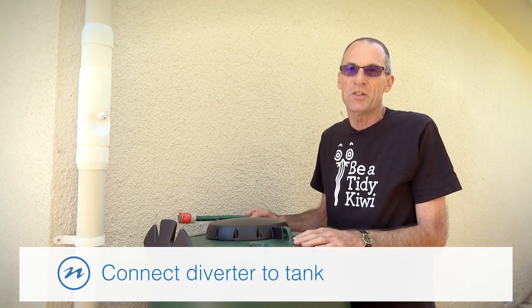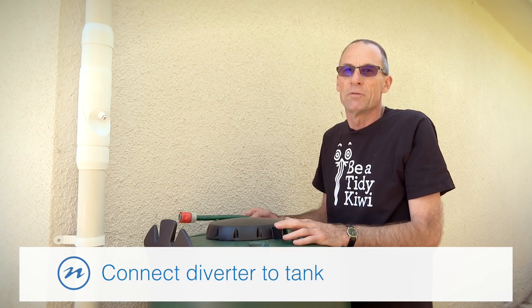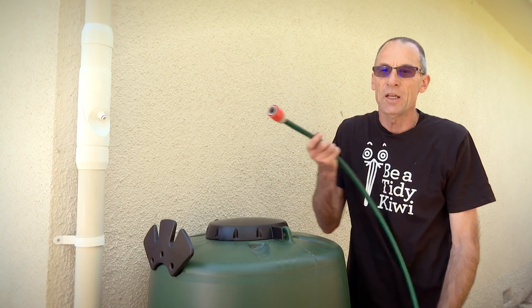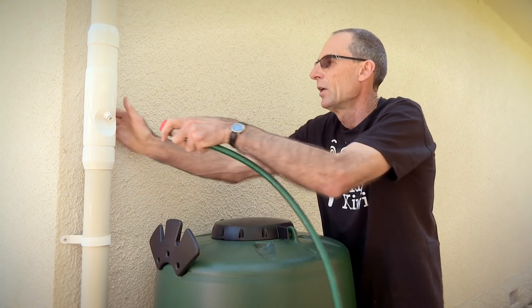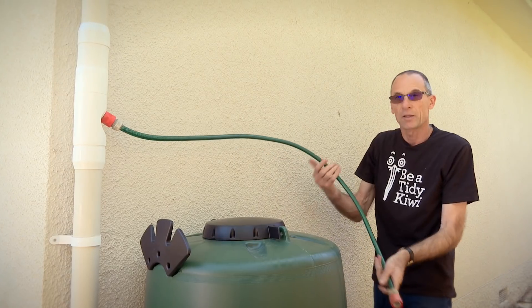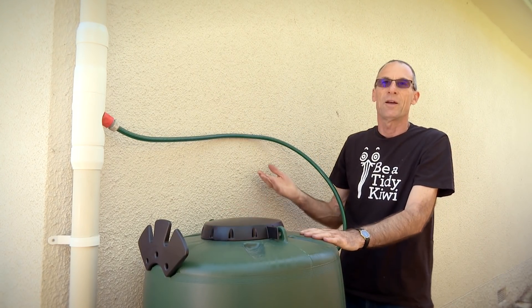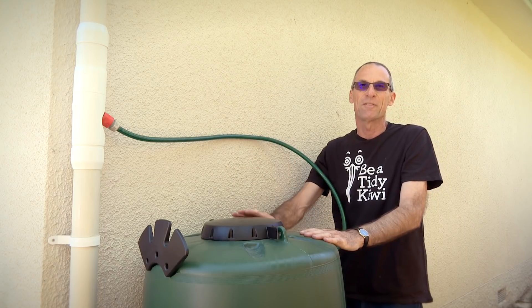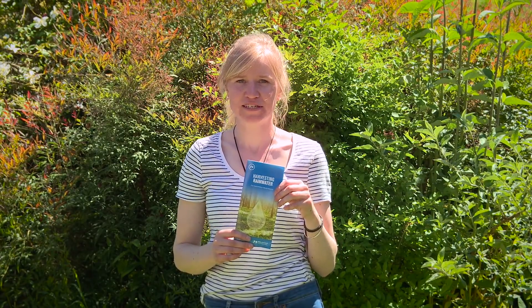We've got our tank in position and the rainwater diverter all set up ready to go. The simple step to connect it to the tank is a short piece of hose with a hose connector on each end — just plug one end onto the diverter and plug the other end into the rain tank. And we are ready to go, ready for it to start raining and filling our tank. If you'd like to find out more about harvesting rainwater from your roof, brochures are available from our customer service centre or on our website.